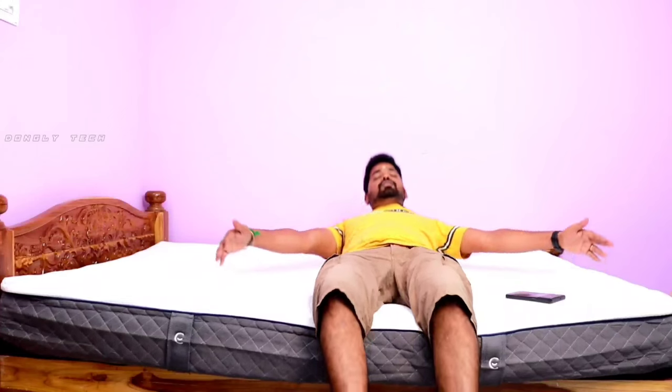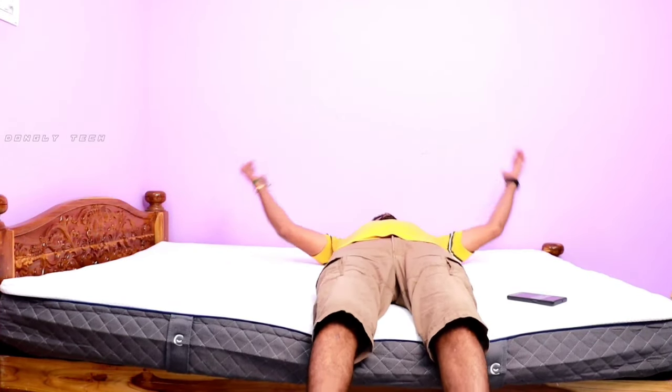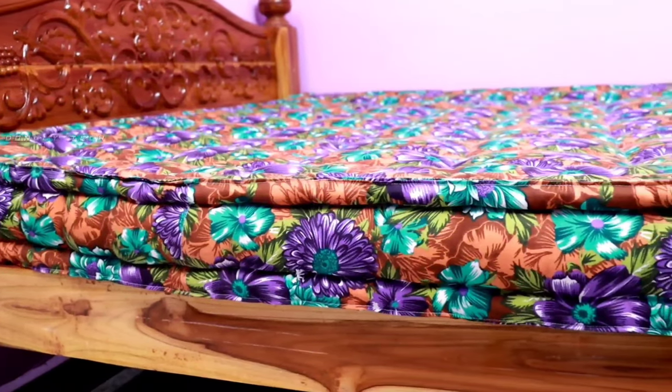It's nice and soft. It's a good feeling. I've already used a normal mattress — this is very comfortable in comparison. It's a hybrid mattress: spring and memory foam combined.